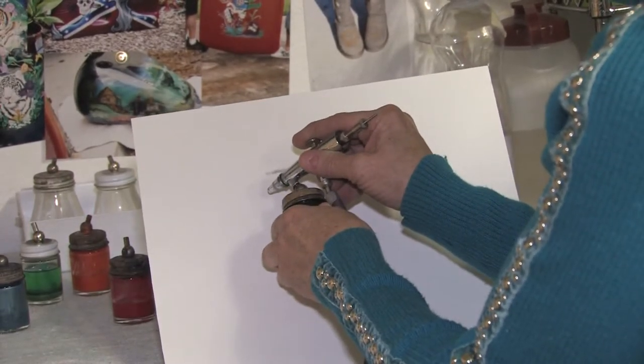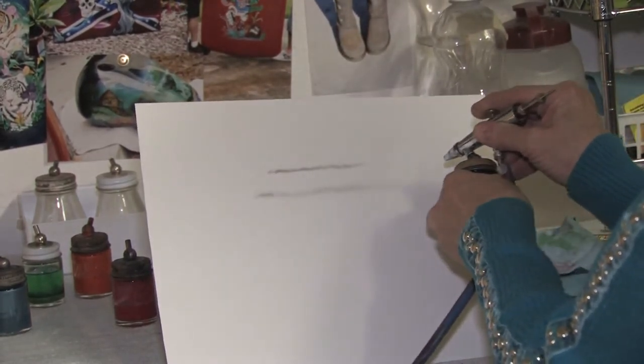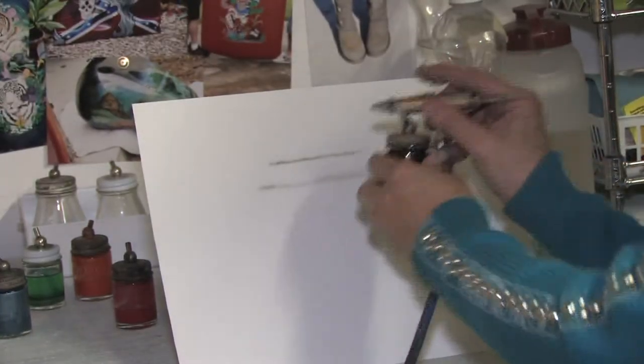The next one, start off pulling back a bit of paint, go wider and wider. See how it kind of fades and fogs out — in, out, in, out.